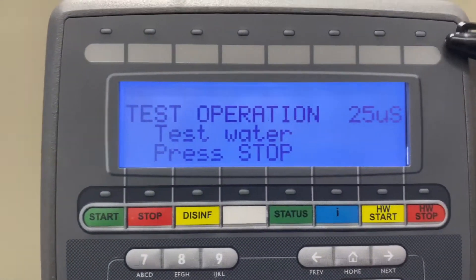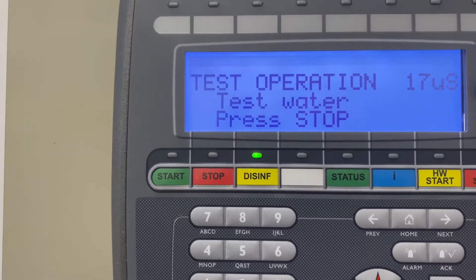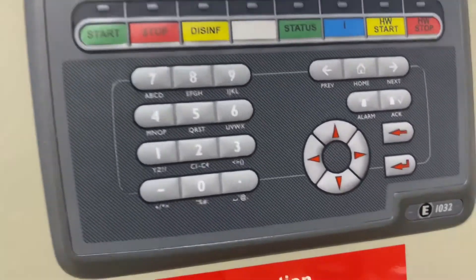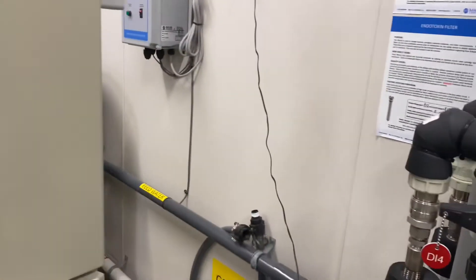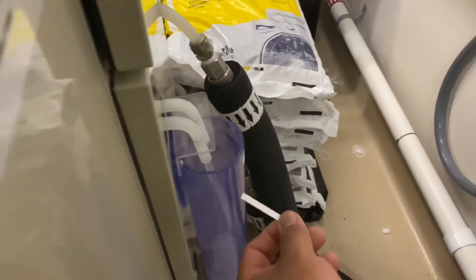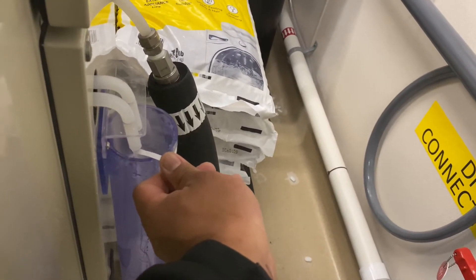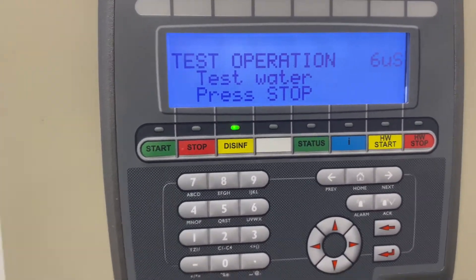When this number goes below 20 — it's 17 right now, then 13 — I can start checking. You guys see where the water is? And it's negative. We are negative.